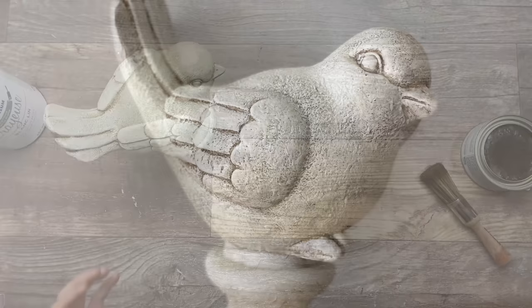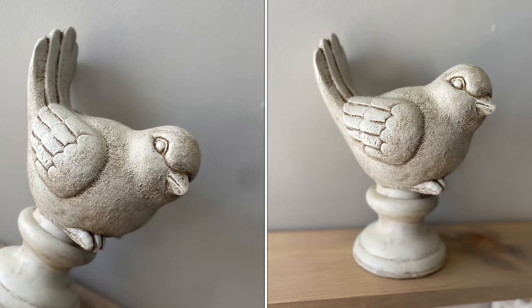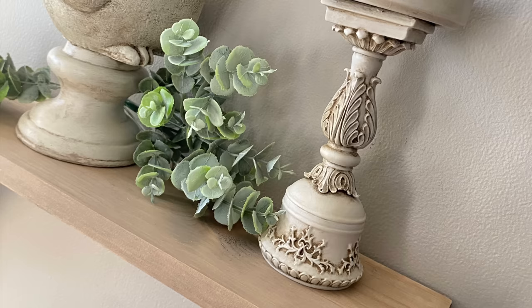And here is the final result. This looks very high end. I'm really loving the result and the detail in this bird — you can really make beautiful projects with this antiquing wax.